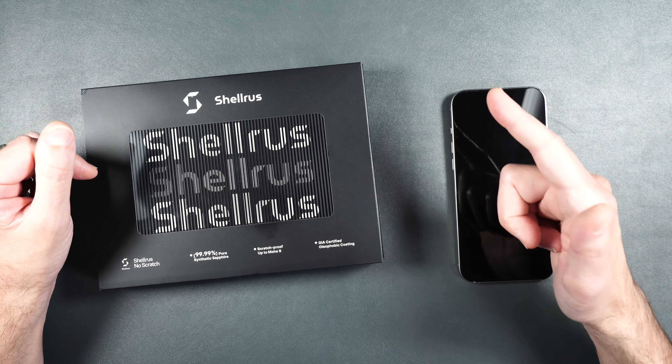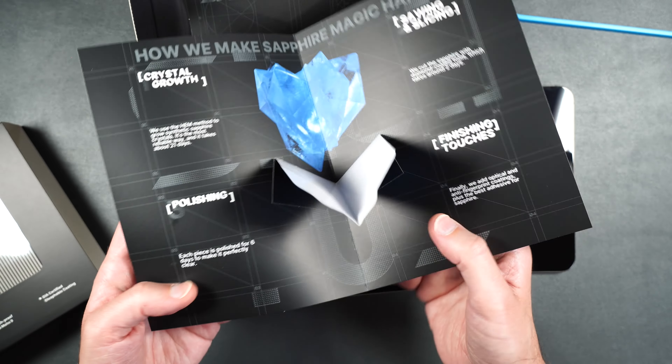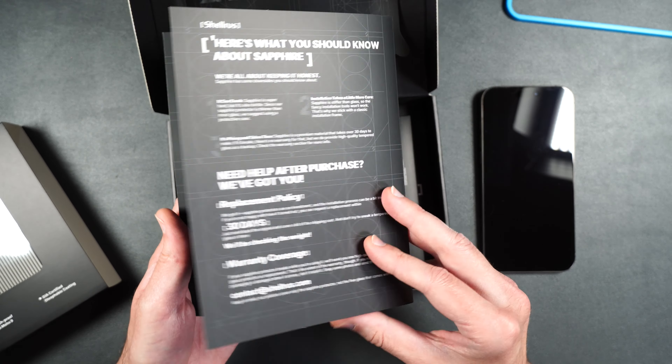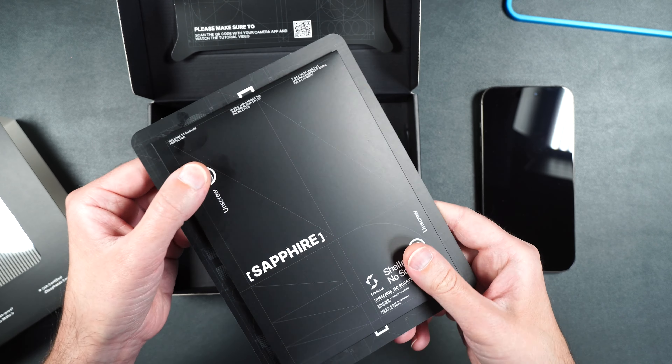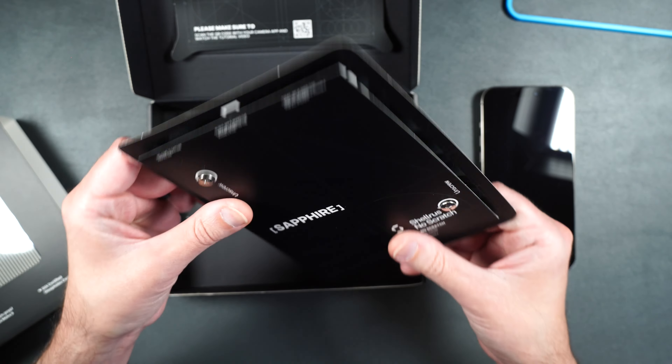We'll start off with a scratch test using things you might find in your pocket or purse, then get a little extreme. I've been using ShellRest screen protectors for the past five years and have yet to get a scratch on my screen. Not only does it protect your phone, it also ups the resale value. Inside we get an installation guide and a pamphlet all about sapphire.